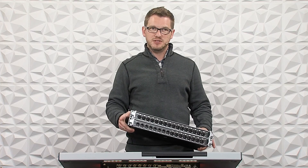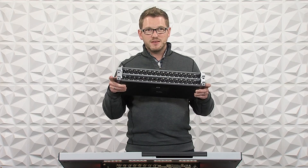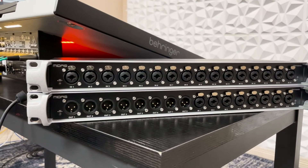It's all line level — line level out and line level in. But let's actually get multiple of these connected into the Behringer Wing today.